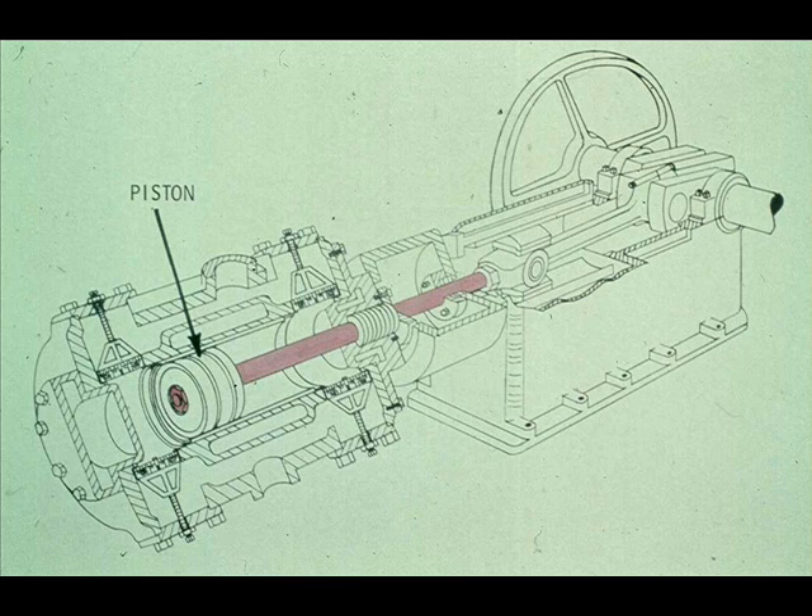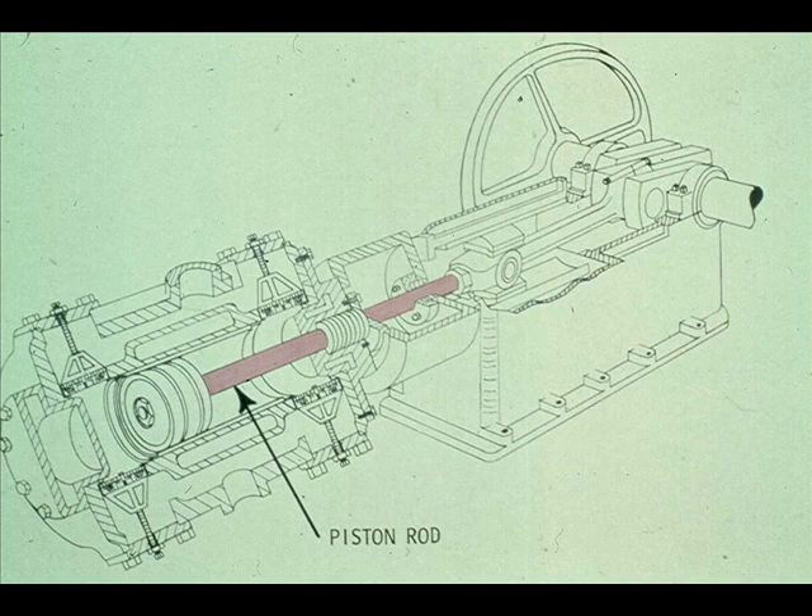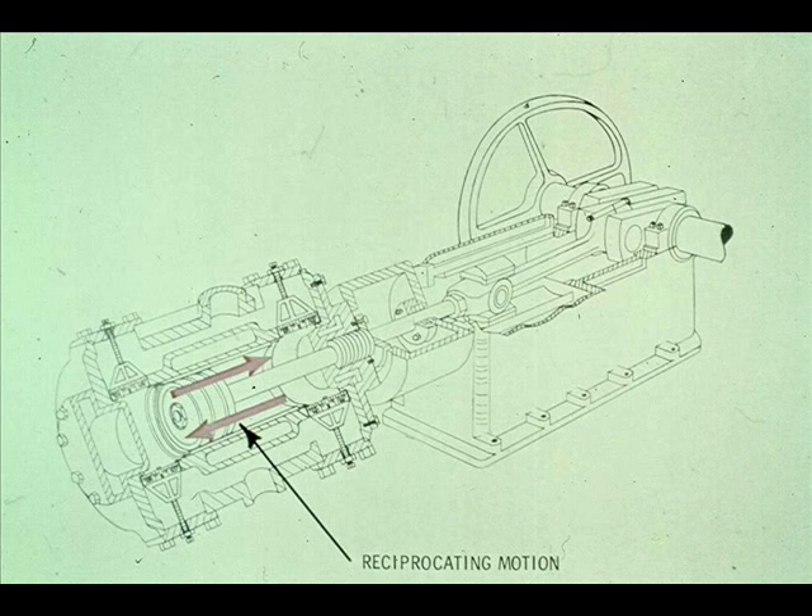The piston rod has now passed through the distance piece and is fastened securely to the piston in the cylinder. The piston rod is mounted in the crosshead, passes through the distance piece, into the cylinder, and fastens to the piston. The piston then slides back and forth inside the cylinder with a reciprocating motion.